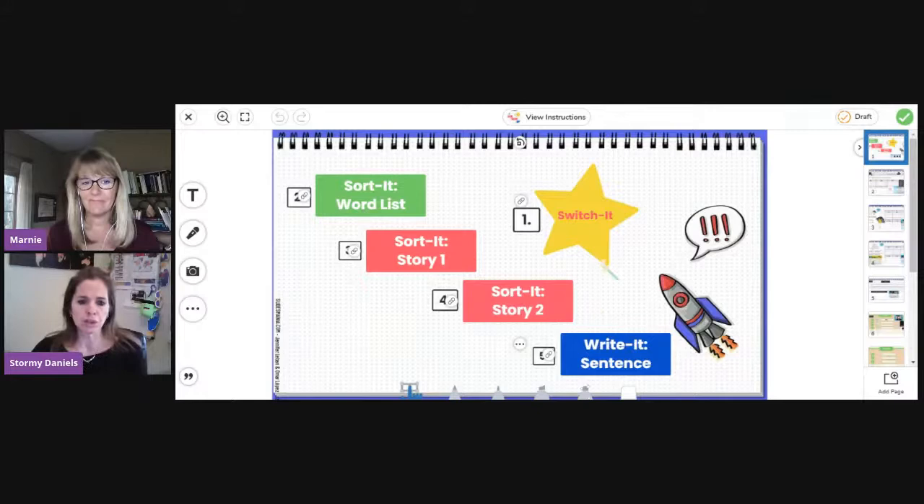The first thing I'm going to show you is Switch It, which is a routine in the Reading Simplified Academy — one of the steps in the process. This is really best done one-on-one even remotely. In a shared Google doc or shared PowerPoint, if you can see the student and hear them, that's the absolute best way to do it remotely. But sometimes that's not possible, so I'll show you another possible way.